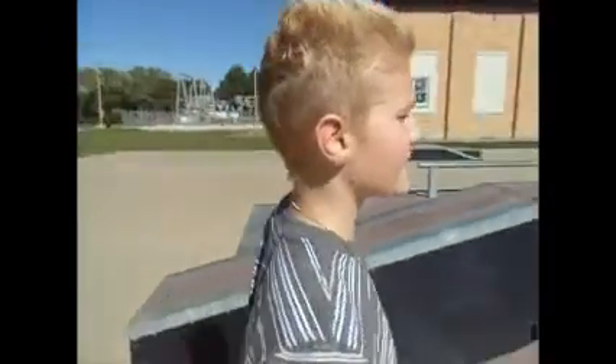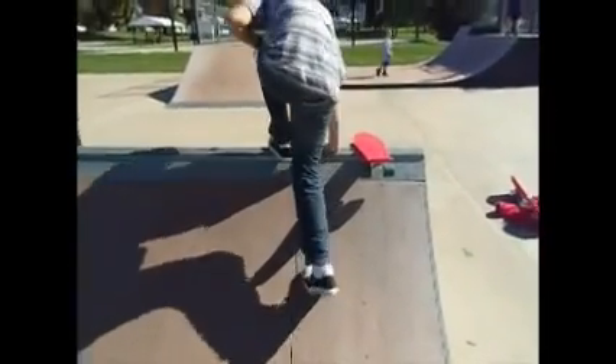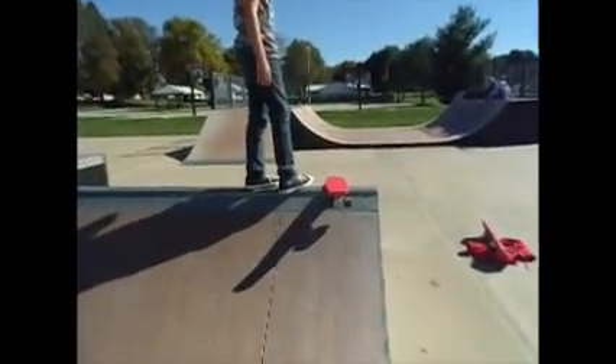And this time, try to stay on the board. So this one, we have the board up there. I can try and ride down that.